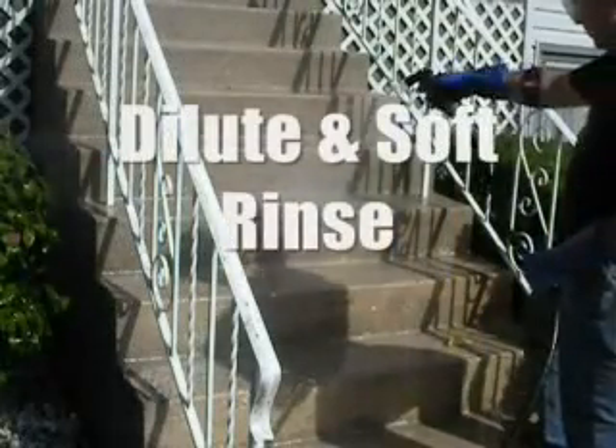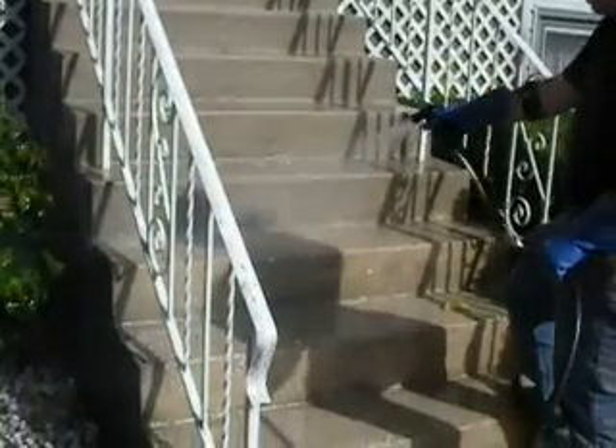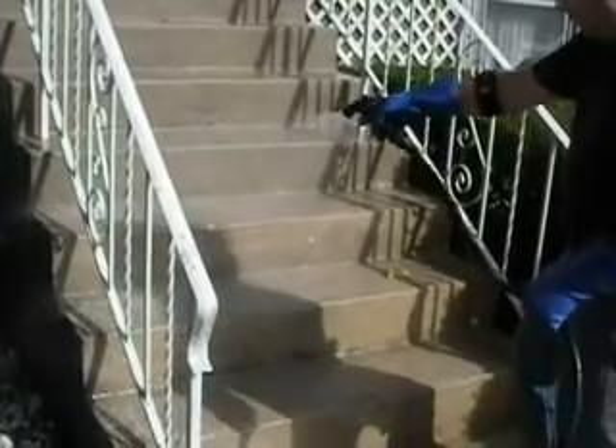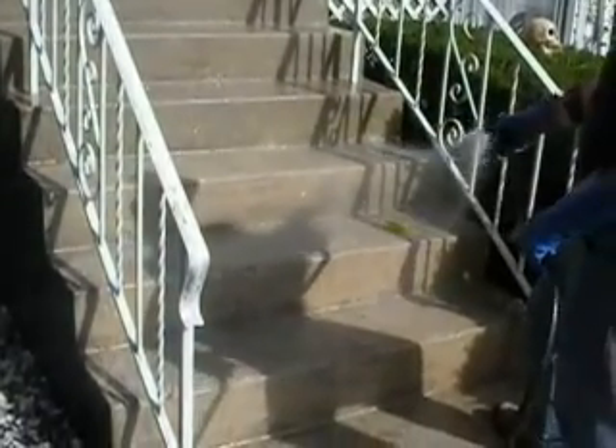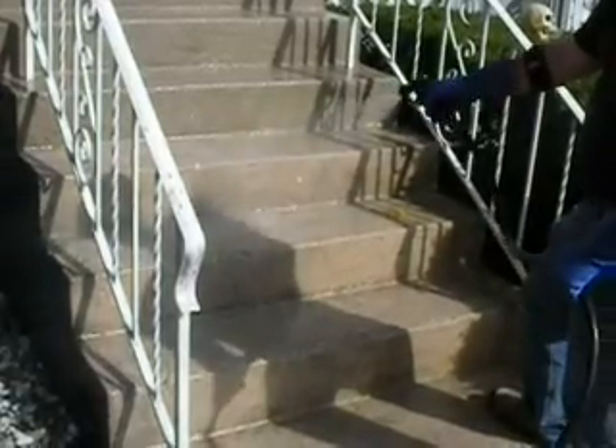We've let the muriatic acid sit for a couple of minutes per manufacturer's instructions. What we're going to do right now is just with a light mist, come in there and dilute whatever acid is on the surface. You don't want to be coming back with a power washer spraying acid all over, so just come in with a soft spray and dilute and wash off whatever acid is present on the concrete. Then we're going to come back in for a final quick power wash.